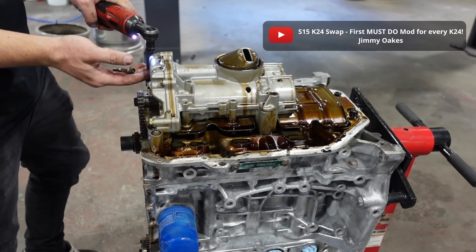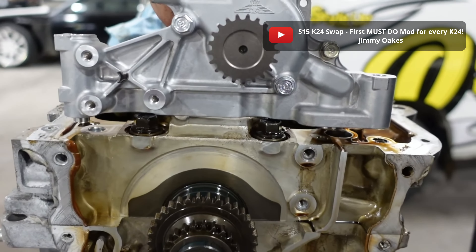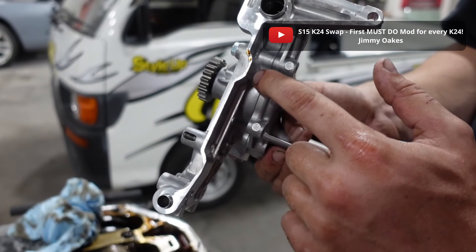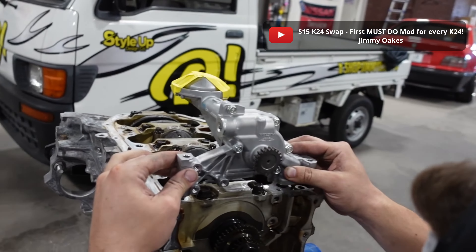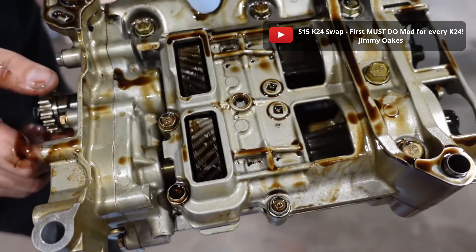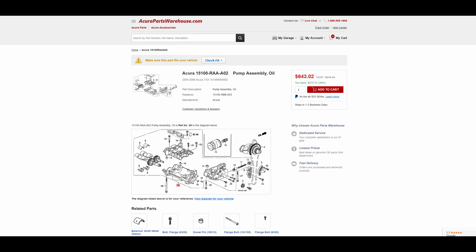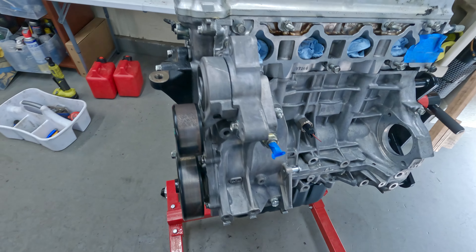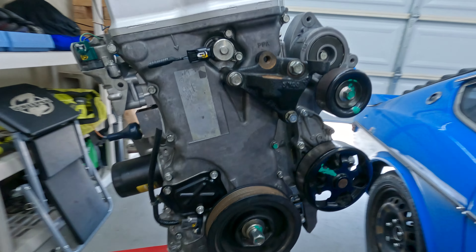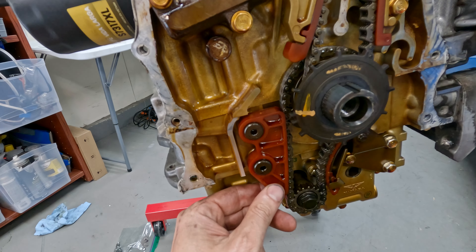A lot of people doing K24 engine swaps choose to swap on a K20 oil pump - it has much less rotational mass than the K24 pump. When going for raw power or just upping the revs, the smaller K20 pump is the way to go, but it does have one drawback: vibration. Honda made this complex balance shaft oil pump for a reason - the rotational mass helps reduce engine vibrations, and it's much more expensive. Since I'm not going full race car and I'm keeping revs near stock, I'll be keeping the K24 oil pump for now.